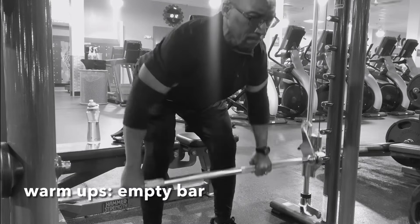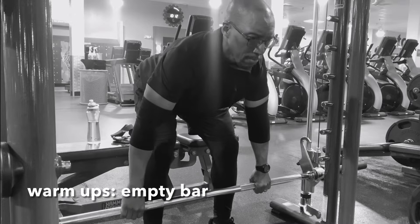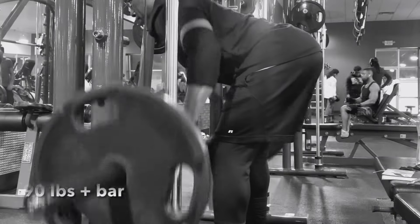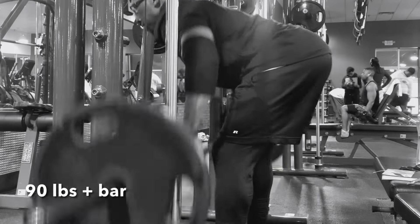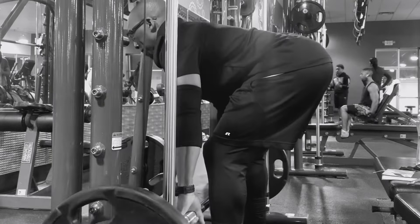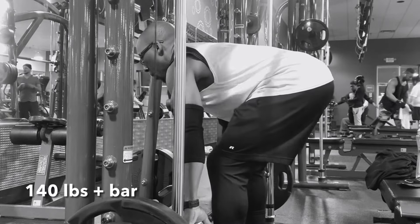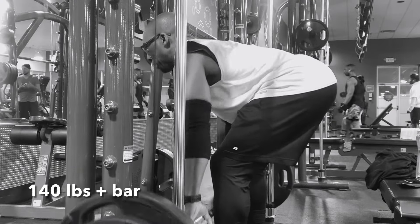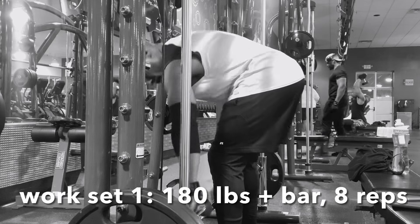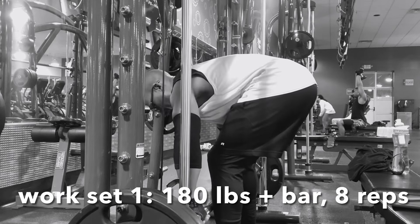And yes, this is in black and white on purpose. I was just watching Dorian Yates' Blood and Guts and I was just feeling the black and white thing. I wondered what some of my stuff would look like in black and white — lifting a quarter to, if I'm lucky, a third of the amount of weight Dorian was lifting back when he was Mr. Olympia. I'm just playing around with the visual, so hopefully you guys watching like it or don't dislike it too much.